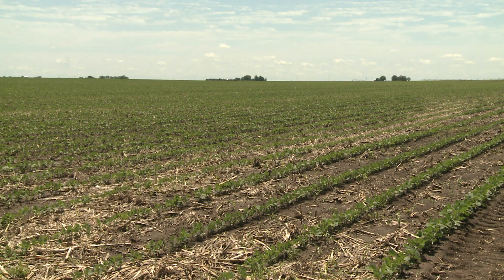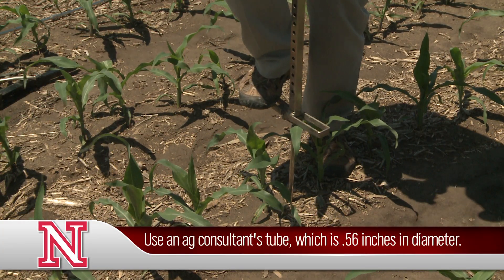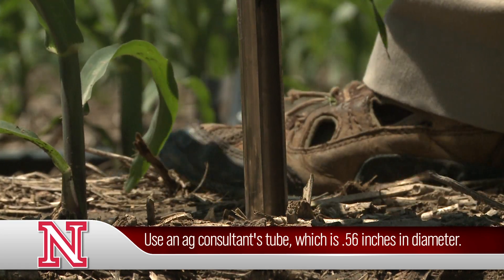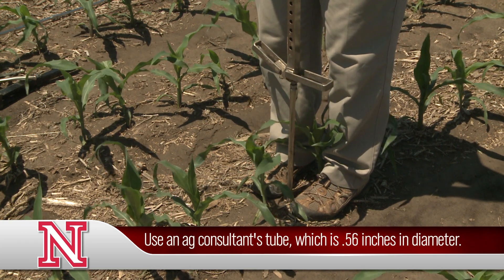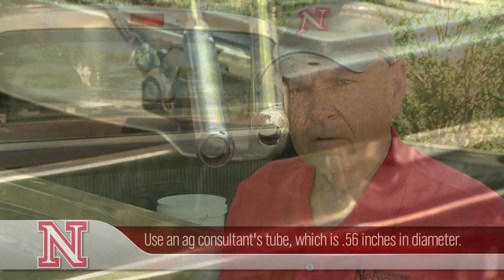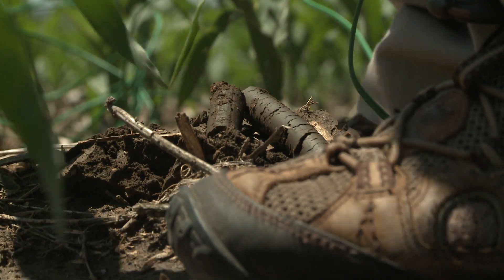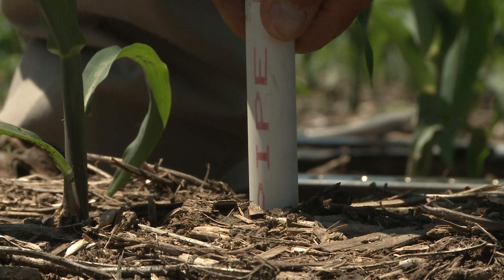We typically install these sensors in representative areas of the field. We install them at one, two, and three foot depths. I'm going to go ahead and install the one foot sensor. Be sure and take a soil crop consultant's soil probe — it's a little smaller than a regular field probe — so you want to make sure you have the proper diameter probe. We remove the soil down to one foot and then install the sensor at that location.